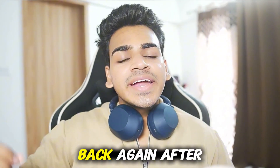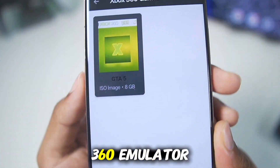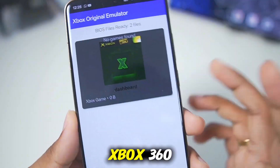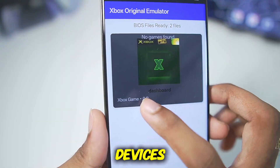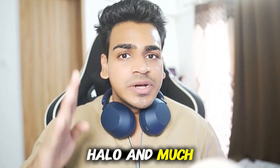Hey, what's up guys, it's BioFrost here back again after a long time. Finally we'll be testing out an original Xbox 360 emulator which has released for Android devices, known as the Xanite Xbox 360 emulator. We'll be finding out if this is a real emulator and if it can emulate games like Grand Theft Auto 5, Halo, and much more.